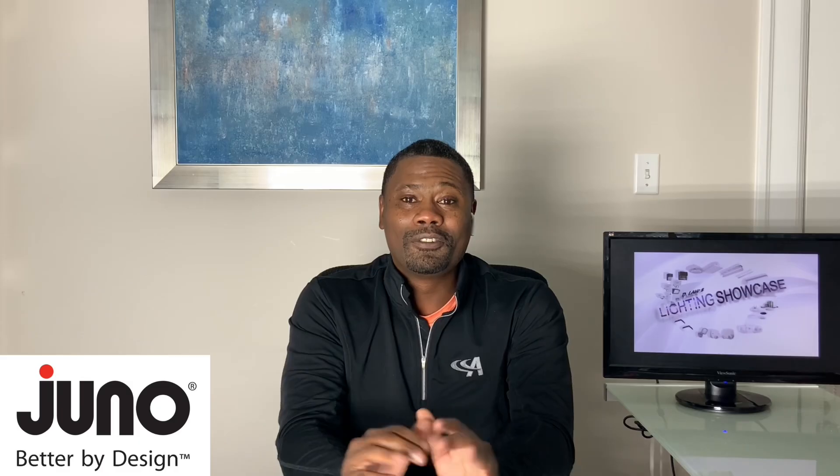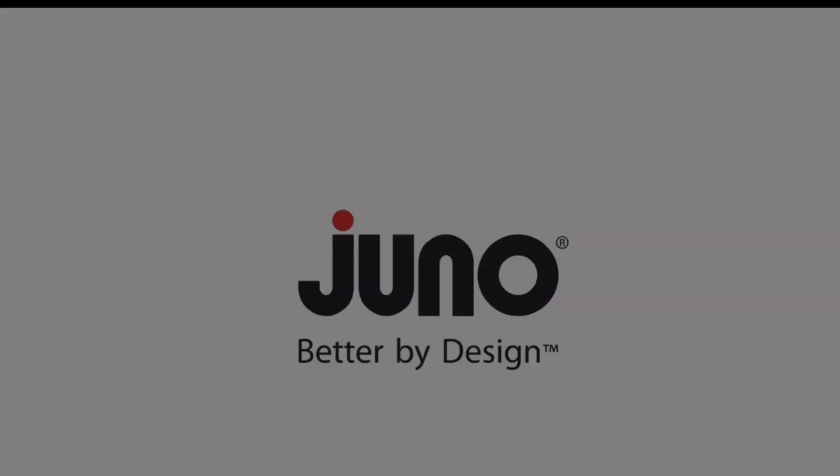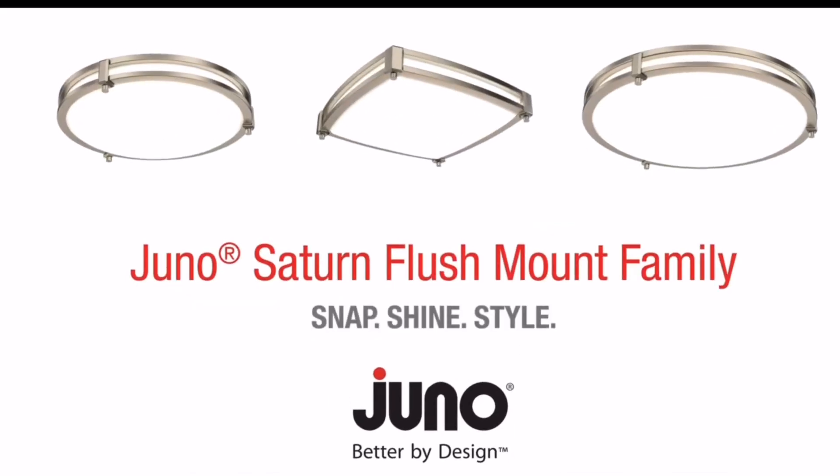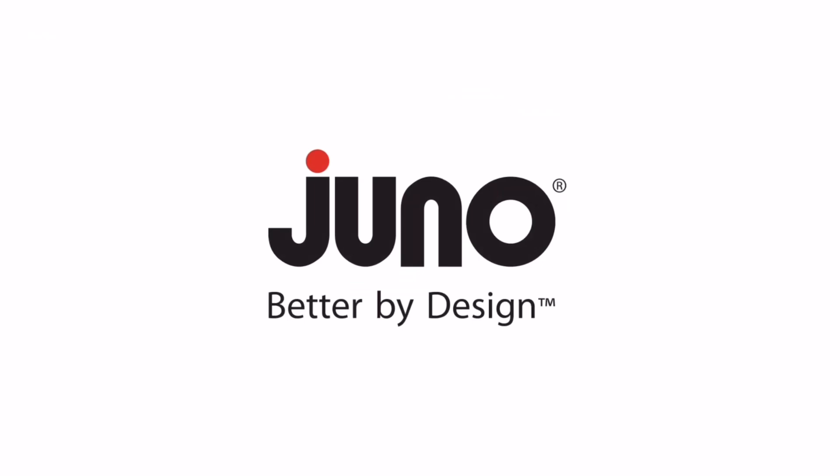Hey, Kim. Thank you so much for coming on the show. I love the look of the new product, but I hear you have a transition and an upgrade announcement. Hey, Darrell. Thank you for having me. And yes, today I'm announcing that the Saturn fixture is now rebranded from Lithonia Lighting to Juno Lighting. And we've made significant upgrades to it. So please allow me to reintroduce the new and improved Juno Saturn flush mount by Juno, where it's always better by design.